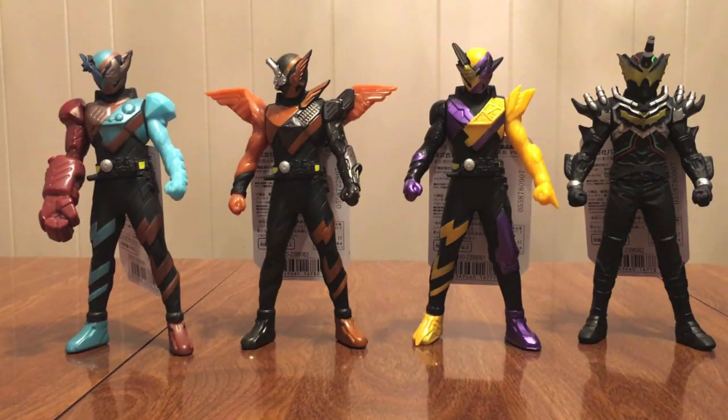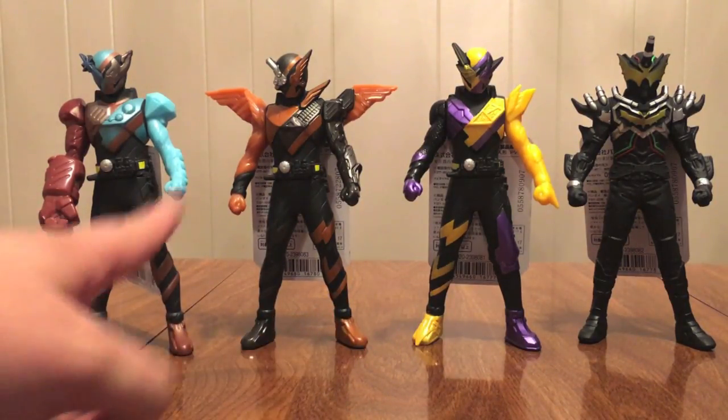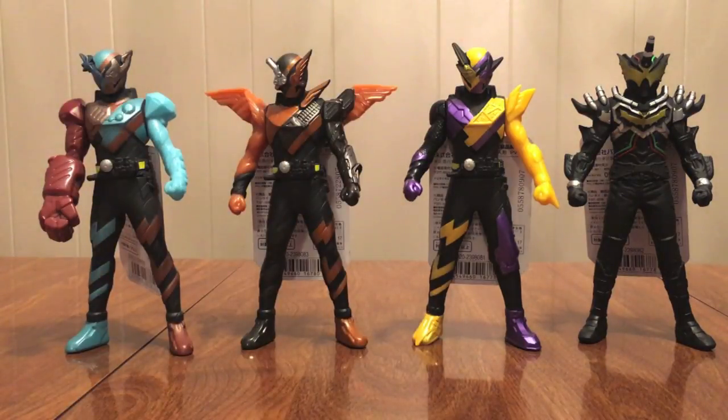Hello YouTube, JediMind2005 here with a review of the Kamen Rider Build Rider Heroes Series 2 through 5 figures. We got three more best match forms for Build: Gorilla Mond, Hawk Gatling, and Nin Nin Comic. And then we have the villainous Night Rogue figure here. Look at these lined up — they are really, really pretty. Yeah, this is going to be one of those JediMind gushes over the Build forms again.